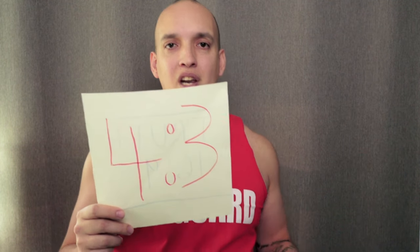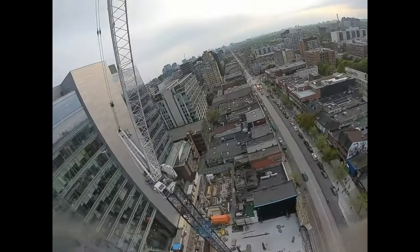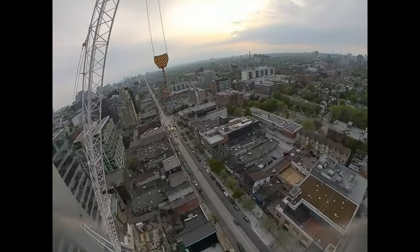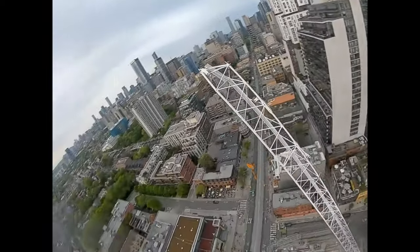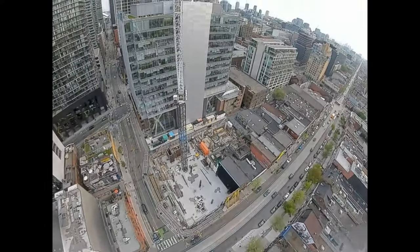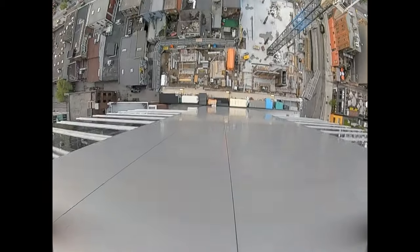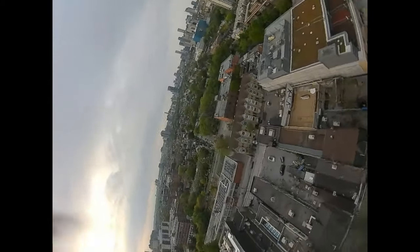Now we're going to look at video in 4:3. This is basically giving you truly what is coming off the sensor — you're getting the whole image, you're getting to see everything that's there, more detail, nothing's getting cut off the top or bottom. This is the best way to fly: you get more detail, you get to see more. Fly in 4:3.